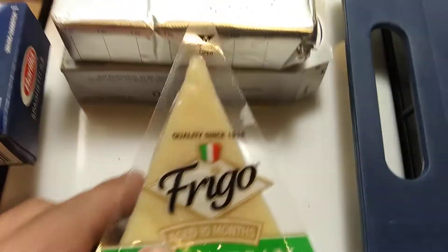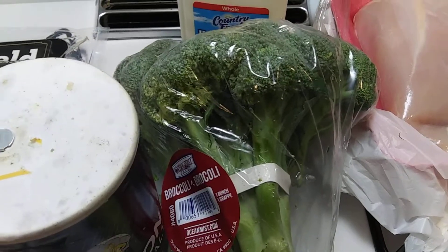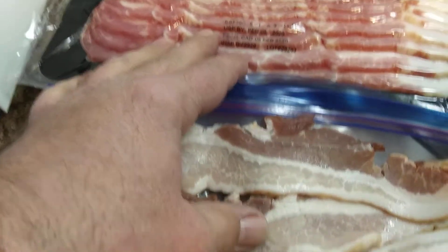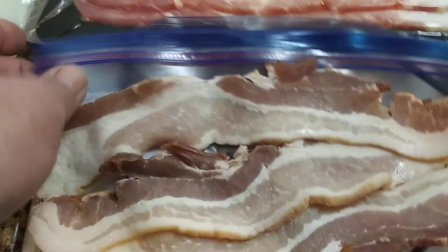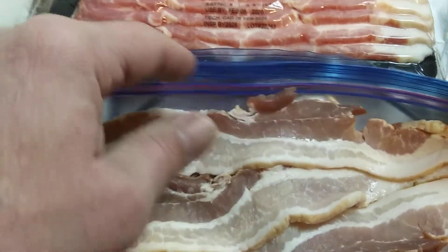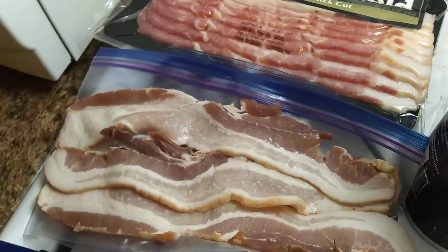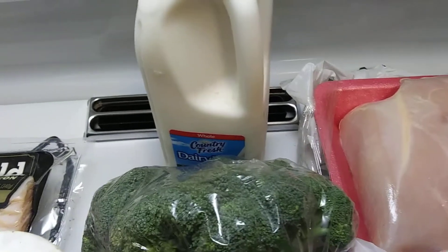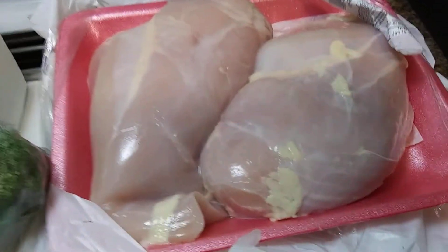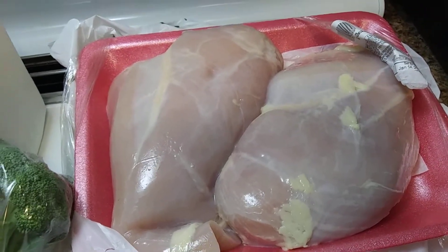Got some Parmesan cheese, some cream cheese, some broccoli, salt. I had some extra bacon in the fridge — a little Ziploc bag from four or five days ago, I thought I'd use it up, and I got some more bacon, probably use four slices. Some milk. About a kilo of chicken breast, a little over two pounds.